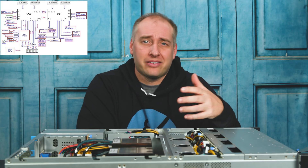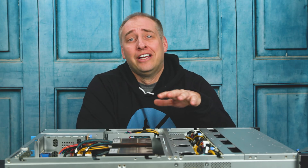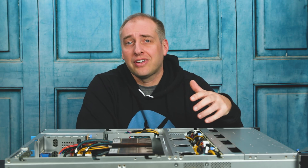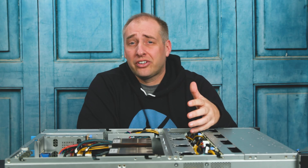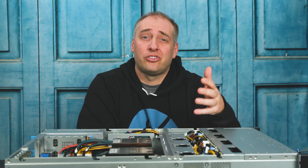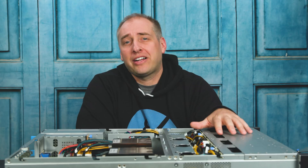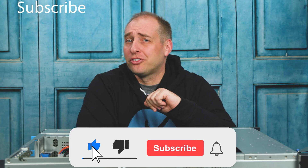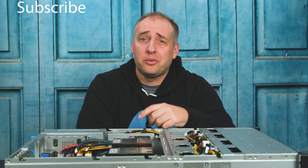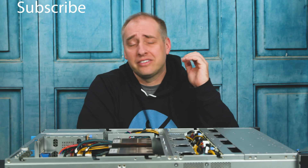We do have the full system review on the STH main site where you can check out more details, including block diagrams. We are trying to do a little bit more YouTube content, so I wanted to show what the system looks like and some of its features. I don't necessarily think this is the server for everyone, but it's relatively short depth and designed to be more cost optimized, which I think a lot of people in the storage industry looking at this 2U 12-bay form factor are going to really like. If you made it this far, click subscribe and turn on notifications so you can see our new videos — we have a ton more coming in 2020 and into 2021 as platforms refresh. Check out the STH main site, and as always, thanks for watching and have an awesome day.